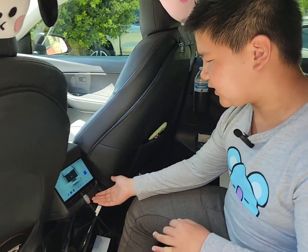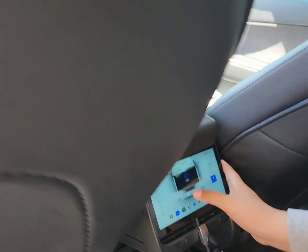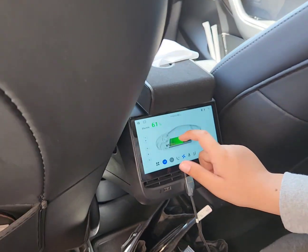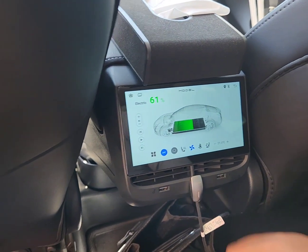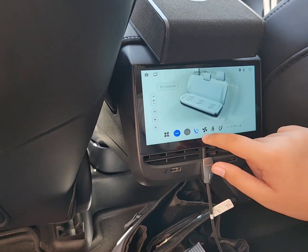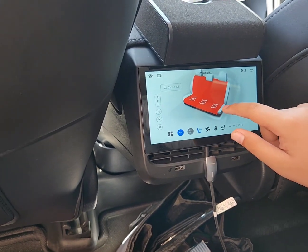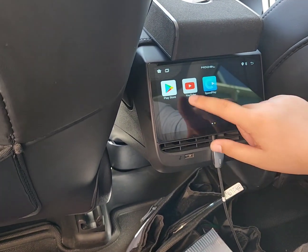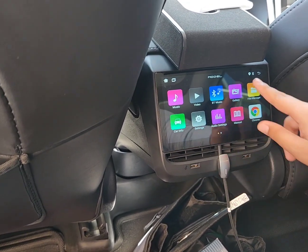There's the entertaining screen, front-hand, and here you can see the percentage of your battery. And then you can heat up your seat, the back seat, and then you can go to YouTube, Play Store, or anywhere else.